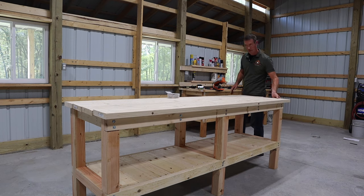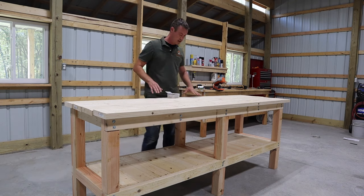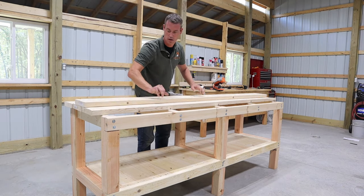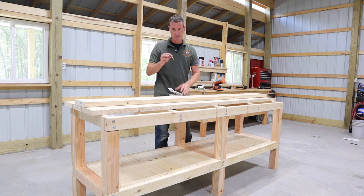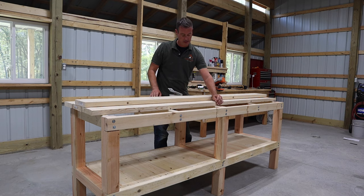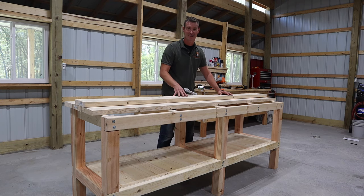Now that the base is pretty much complete, take your two by eights and just rest them up on top — you don't have to cut them or anything. To secure them we're going to screw into the edge and into the runners we made. We're using three-inch multi-material screws with a flat head so they countersink nicely and nothing sticks up above your bench surface. Just take a box of them, screw them in as needed, and you're done.